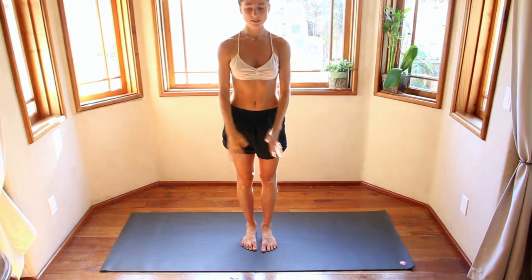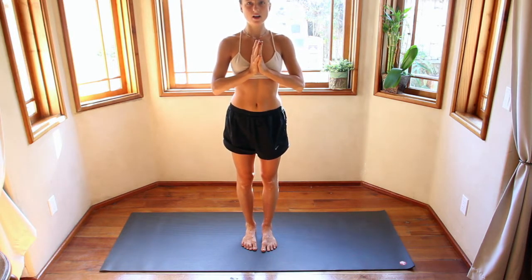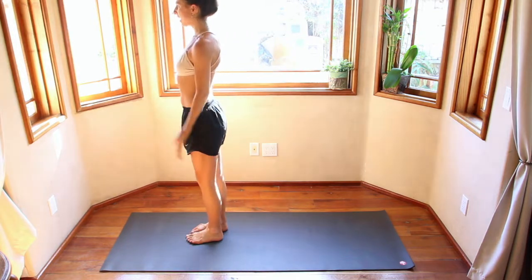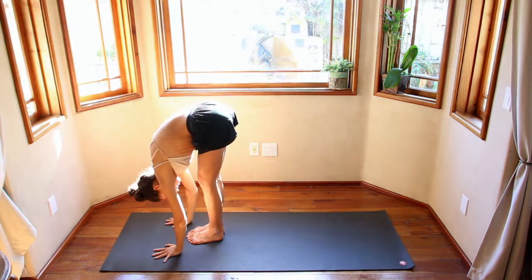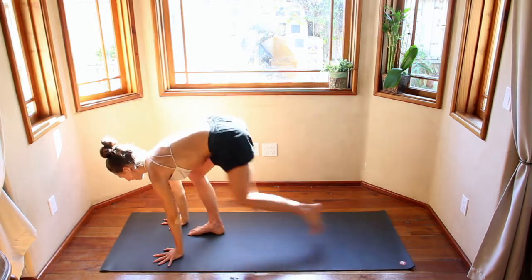Release the hands. Big inhale here, open mouth exhale. We'll begin our flow. Inhale, hands come overhead. Exhale, small dive down. Inhale, look up halfway, flat back. Exhale, step back into a plank.